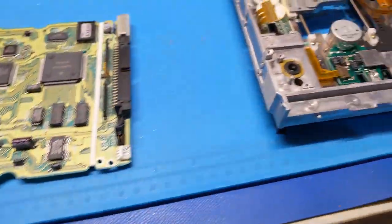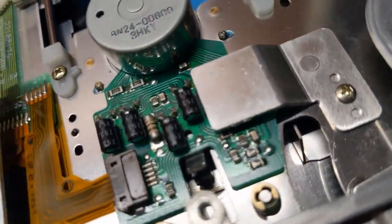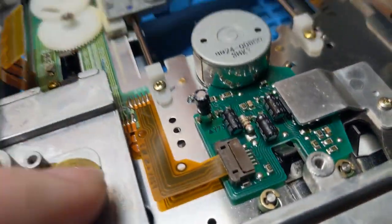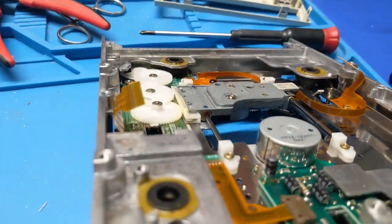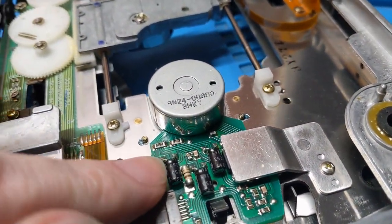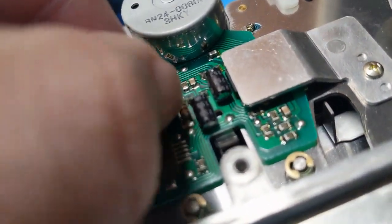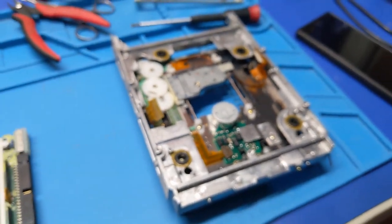This board is now out of the way. We need to get to this board here — I think these are all bipolar. What are those? 22 at 16 volts — yeah, I have those. These ones here are standard, not bipolar. I have those. I'm going to go ahead and change those two, and then we're going to test it.